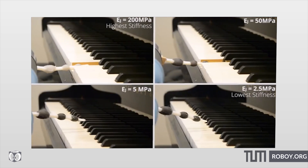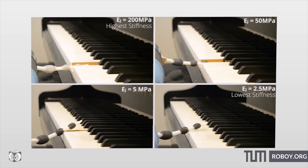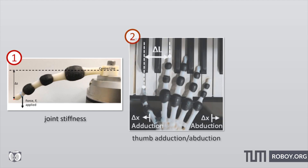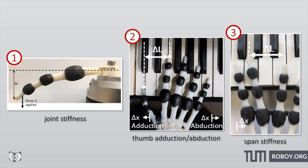For instance, the finger was more flexible pressing straight down and less flexible when pressing down sideways. Three types of ligaments were tested: joint stiffness, thumb abduction and adduction, as well as band stiffness.